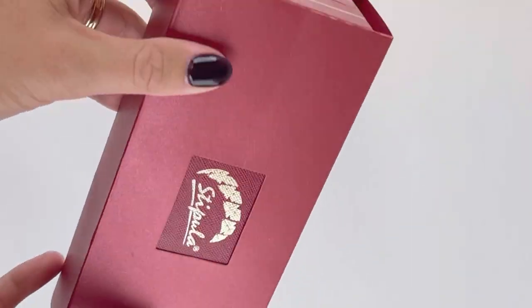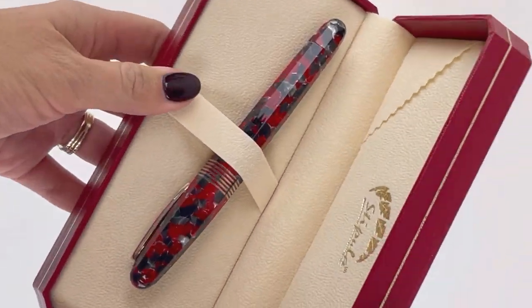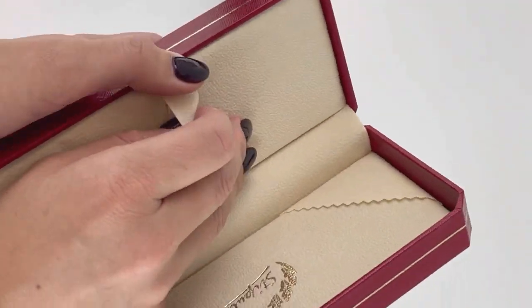Hey everybody! Today we're gonna have a fountain pen unboxing of a new Stipula. This is the Stipula Faceted Etruria Red Currant, and it's a limited edition — very limited, just 88 pieces.